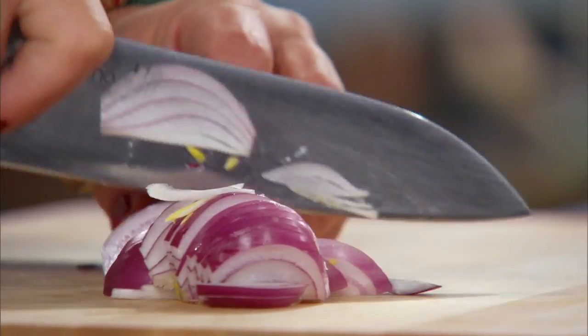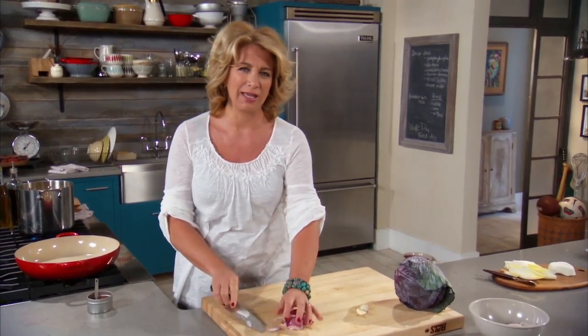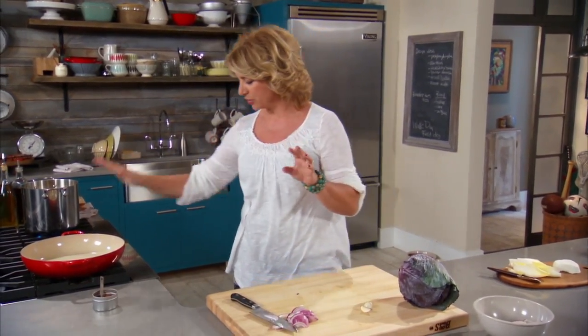This dish came about when I had already used half a head of cabbage for something — I forget what. I made this dish and started thinking about it, and I went with the cabbage and the bacon.